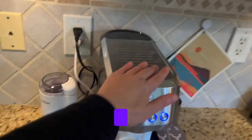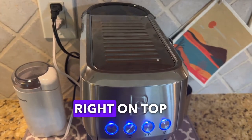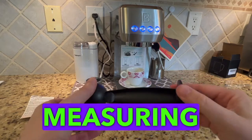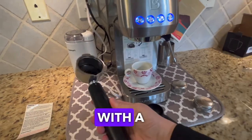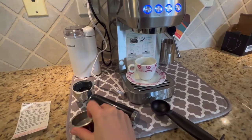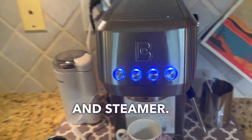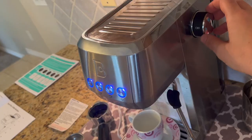First of all, it does have a cup warmer here, so when you make the coffee and want to make another one and don't want it to get cold, you can put a cup right on top. It has a steam wand over here to steam the milk, and it comes with a measuring spoon and a tamper so you can press the coffee in. It comes with a filter holder as well as two filters — one for a double shot and one for a single shot. You have your power button, single shot, double shot, and steamer buttons, and a knob over here to control how strong and powerful the steam is.